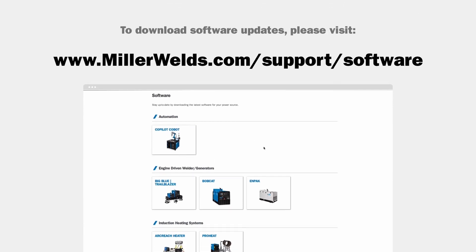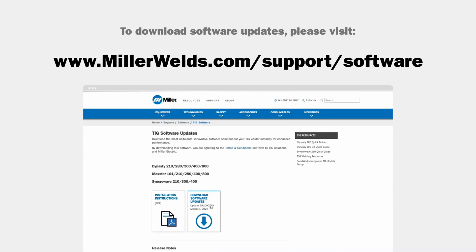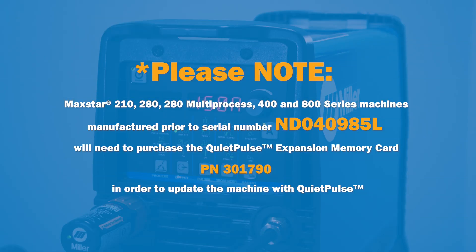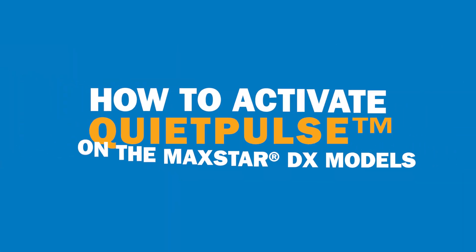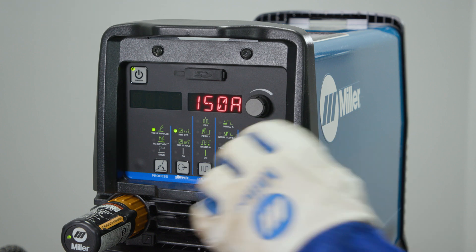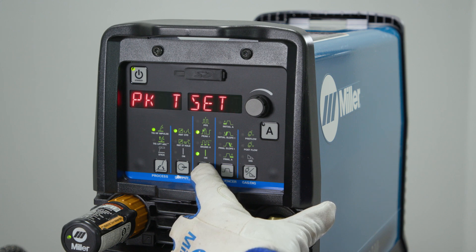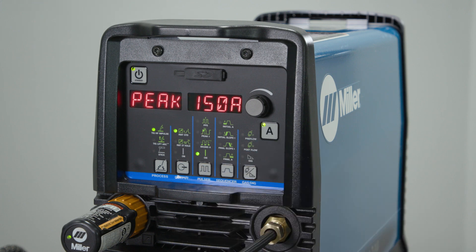To activate QuietPulse, you'll want to ensure that you have the latest software downloaded from MillerWelds.com. To activate QuietPulse, we first have to turn the pulsar on using the middle column. There are various different parameters that can be adjusted, or simply go back and verify that your pulsar is turned on with the interface saying peak and then the amperage.